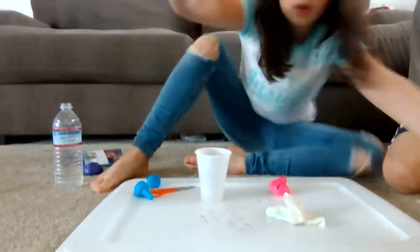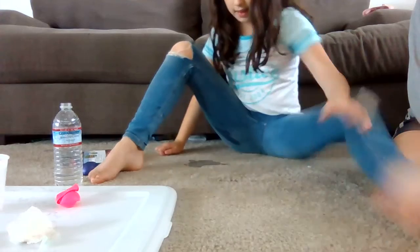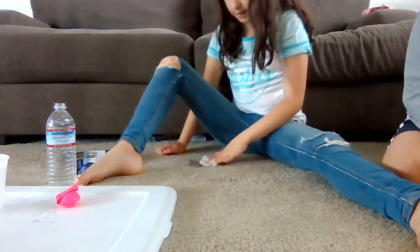If you guys know how to tie a balloon, please like this video because I feel good for you guys — this is super hard for me. We're not going to do that last one because I just spilled water all over the floor. Now I have to clean up.